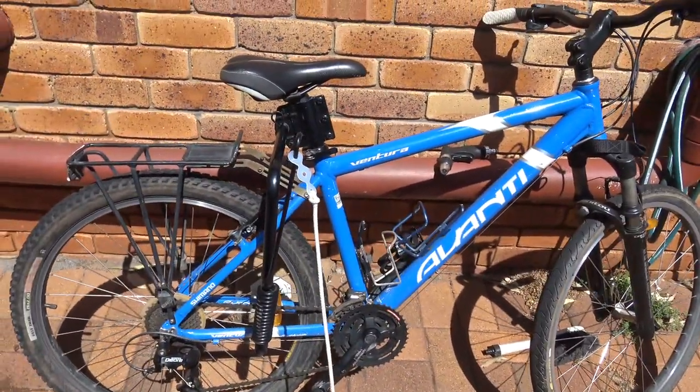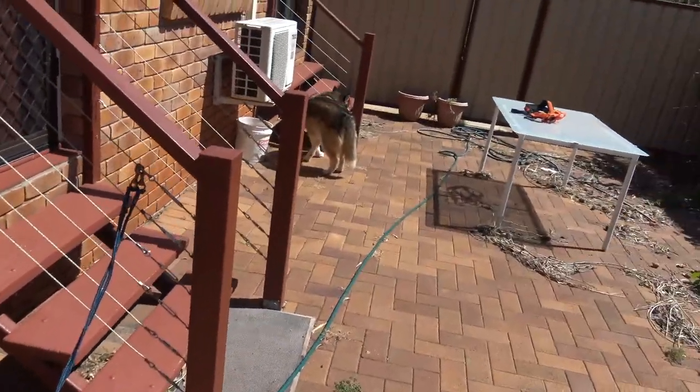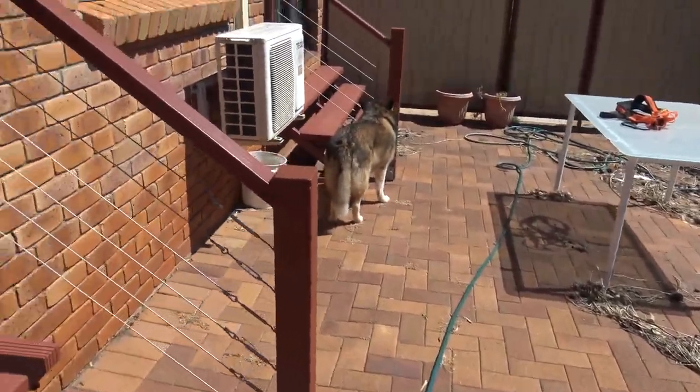Hence why it's bent, because somebody pulls — that's what you get with dogs. She's never been on it, never been on the springer, but he's been on the springer a few times.